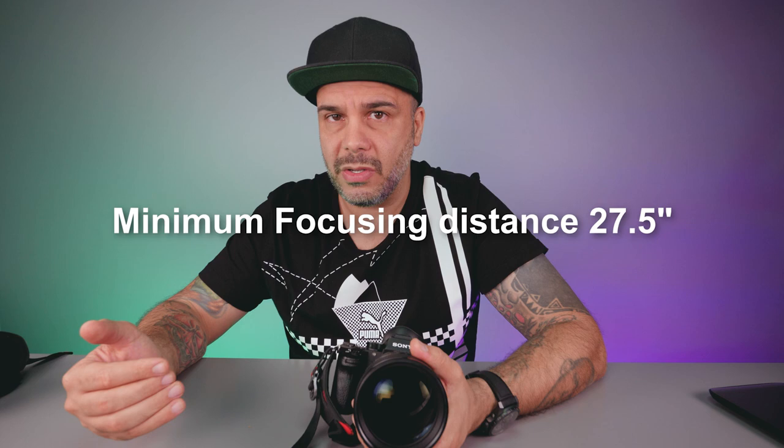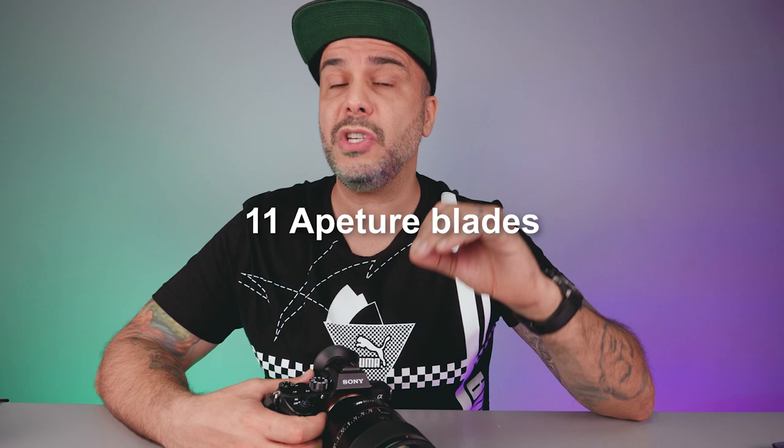One of the things that is very impressive about this lens is the minimum focus distance — it's about 27.5 inches. Remember, this is a 135mm lens, and just being able to focus at a distance like that I think is pretty good. This lens also has 11 aperture blades, which is going to give you incredible circular bokeh balls.